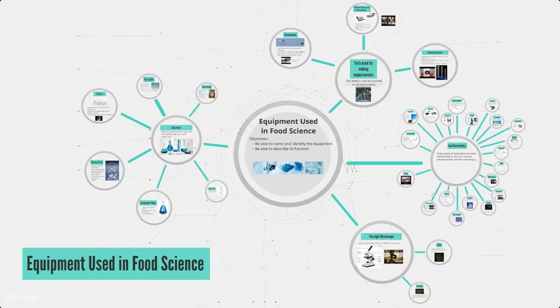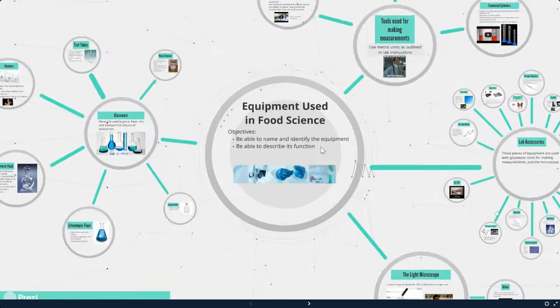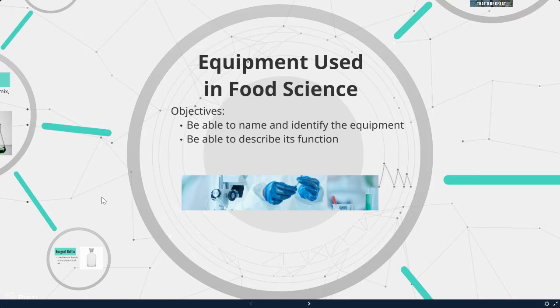Hi there. This presentation is on equipment used in food science. After this presentation, you should be able to name and identify the equipment and describe its function.